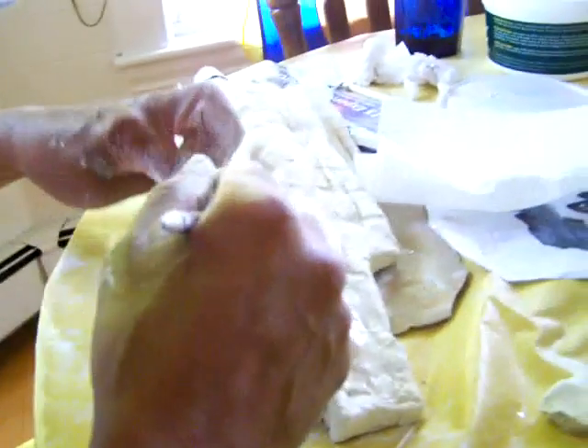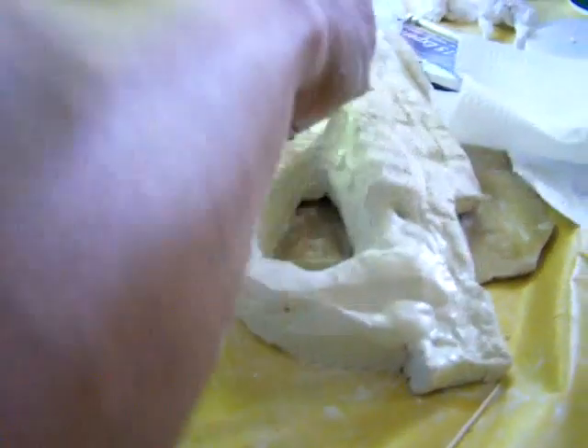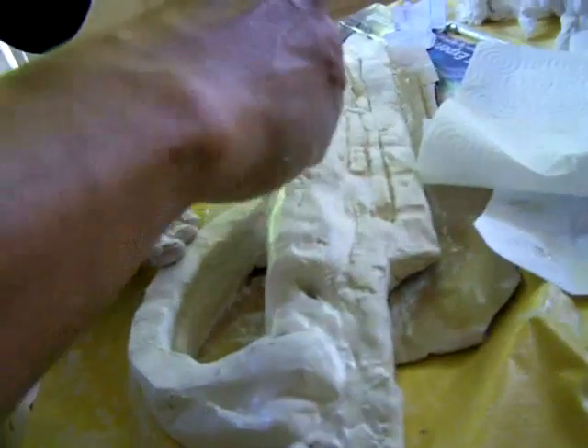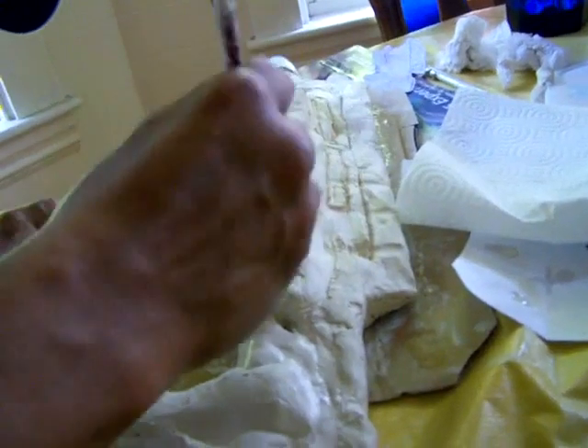We're trying to get the model together right now. Later we'll have the color, and the size and stuff. But right now it just looks like a plain white piece of... never mind.